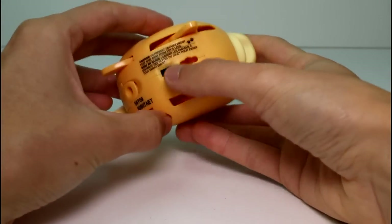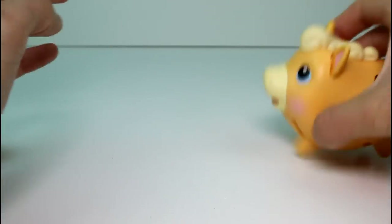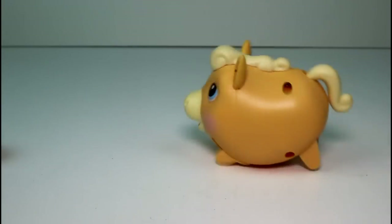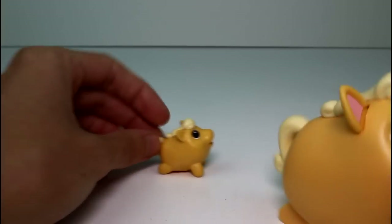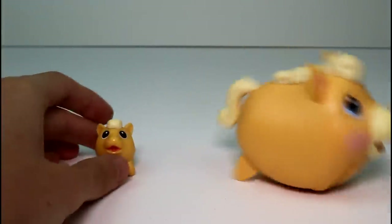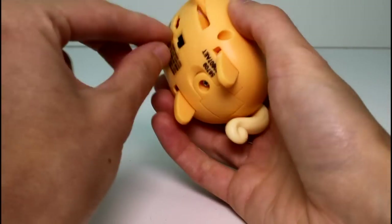Down here at the bottom is where you put the battery, and here is the on and off switch. Let's flip that on and see her gallop. There she goes — she's galloping for sure. That's so cool. She's coming towards us. It's just so great. I love these things, they're so awesome.